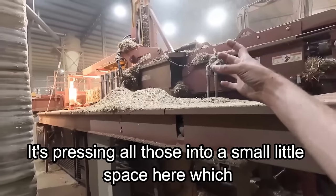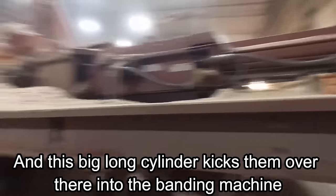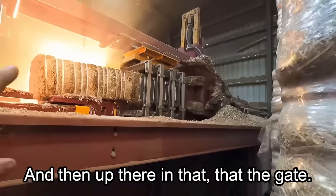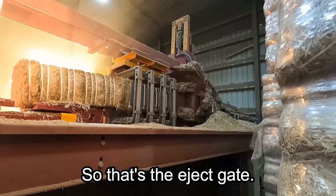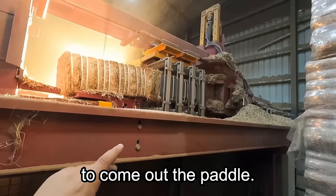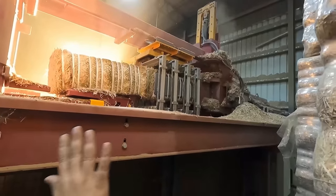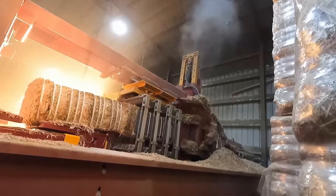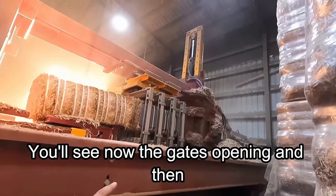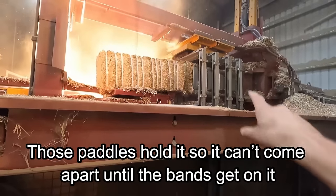Coming around the side, you can see the press compressing everything into a small space — smashing that big bale down to about 12 inches. Then a big long cylinder kicks them over into the banding machine that bands them. That's the eject gate up there — when the press is pressing, that gate is closed so the bales aren't trying to come out. Once the bale is done being pressed, the gate opens and ejects the bale into these paddles, which hold it so it can't come apart until the bands get on it.